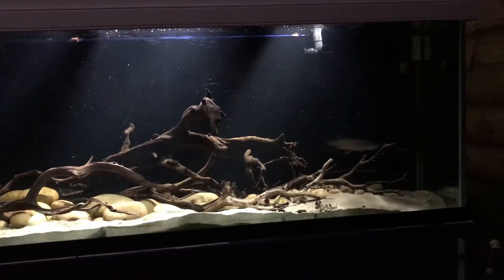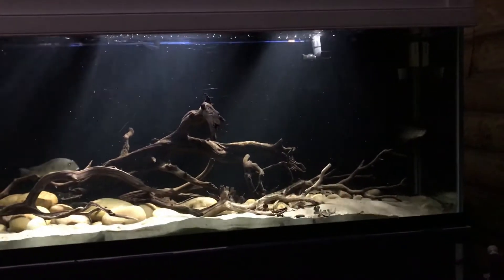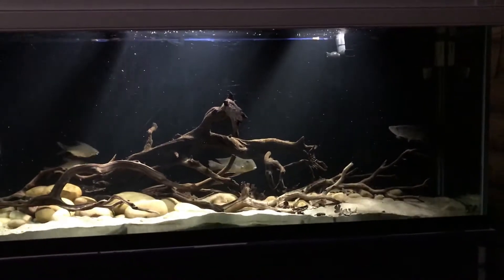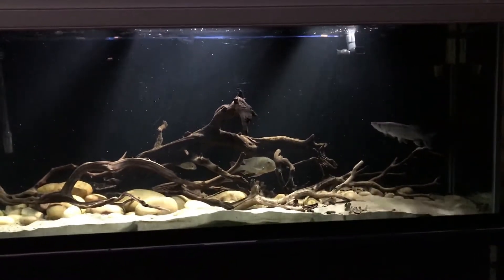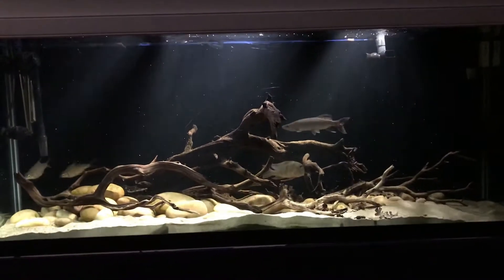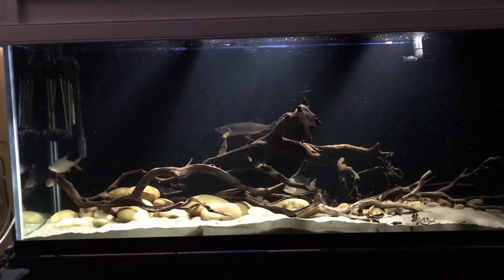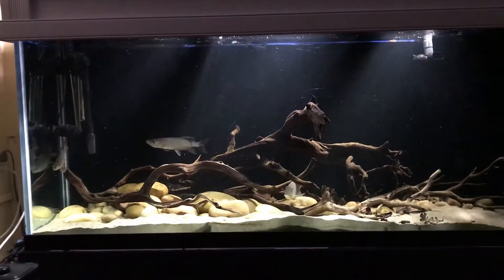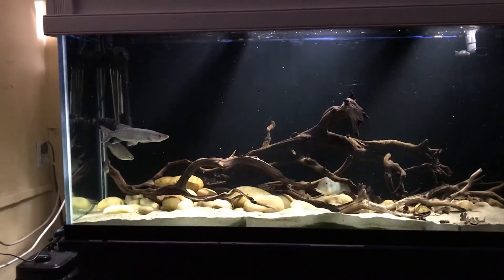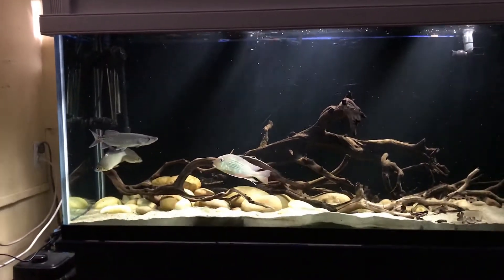The silver dollars are back in their 30-gallon tank, and the tinfoil barbs are actually in the 180-gallon. The only thing I'm worried about with the tinfoil barbs being in the 180-gallon is that they might start eating the plants there. Currently they're still doing pretty good — they haven't eaten the plants — so I'm probably gonna wait until they're around five inches in length before I move them here. The silver dollars are a little bit bigger and differently shaped compared to the tinfoil barbs.